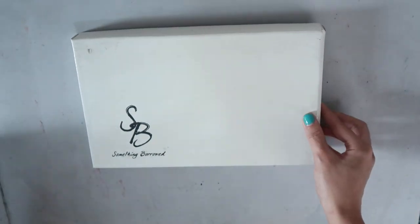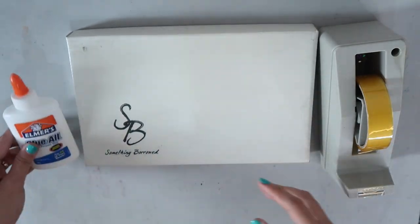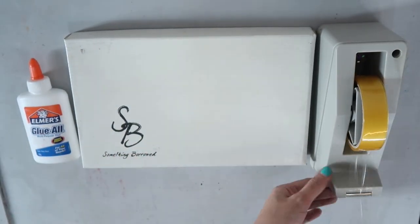Let's start by covering the top of the shoebox with Oslo paper. You may use tape or glue for this one.